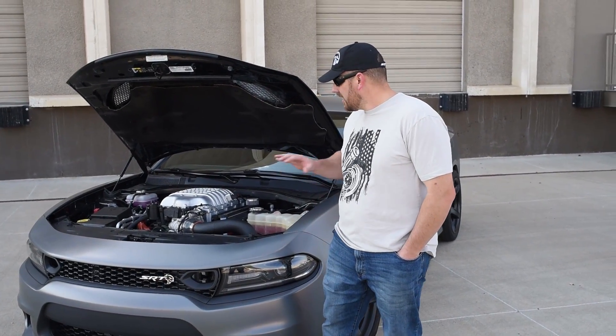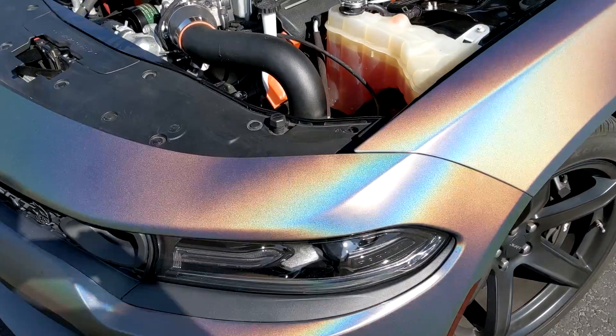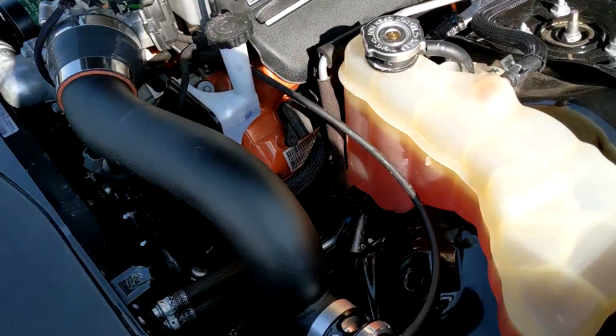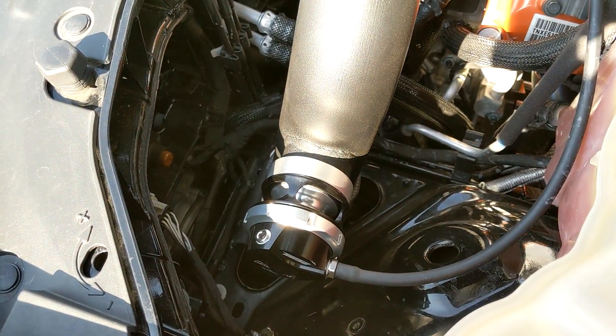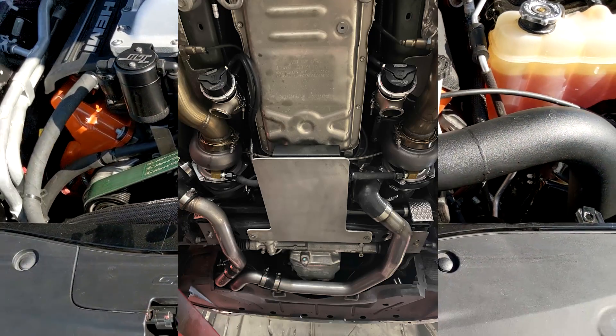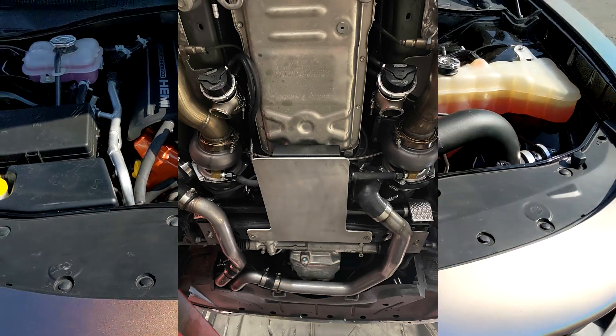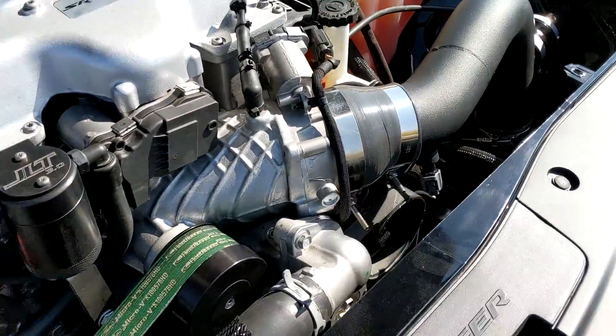It's a 2019 Charger Hellcat and it has the stock supercharger, and we also put a Hellion Power Systems twin turbo kit on it. It's running the twin 6262 turbos, and we've got a twin pump fuel system, ID1440 injectors, and E85 right now.